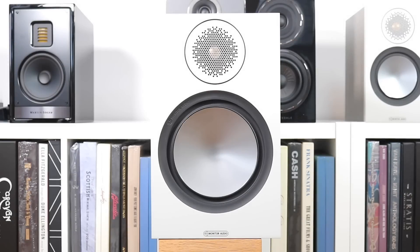Welcome to the closer look section for the Monitor Audio Bronze 100 speakers. These are two-way stand-mounted speakers, arriving with a five-year warranty and a choice of four finishes: white, walnut, urban grey, and black. I've had requests on this channel to go imperial in terms of measurements, so I'll be giving you millimetres and inches, kilograms and pounds.